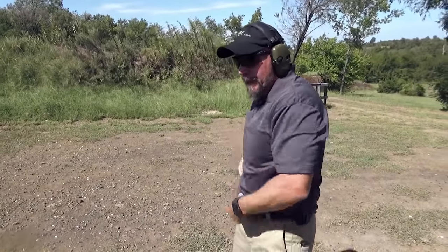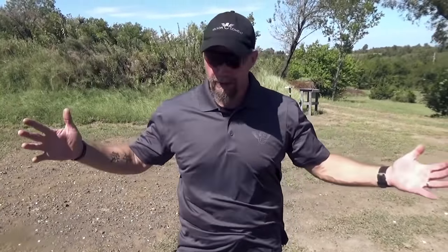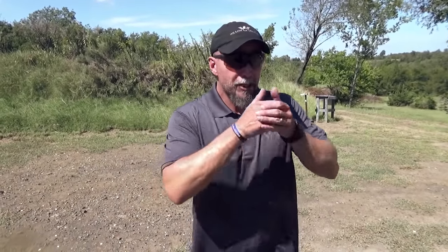Statistically, in a civilian or a police gunfight, a reload is going to be a very, very rare thing to happen. Less than 5% of the time are you ever going to have to do a reload in a fight. But is it an important skill to work on? Of course it is. Because if you have to do an emergency reload, where the slide locks to the rear, that means you're literally still in the middle of the fight.